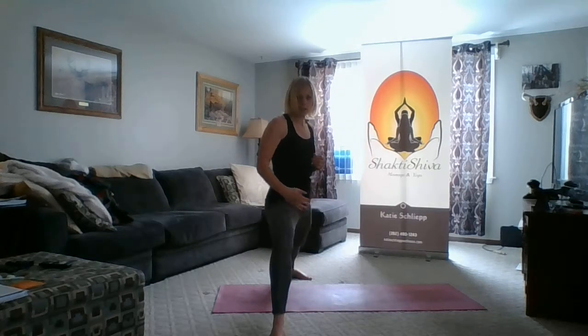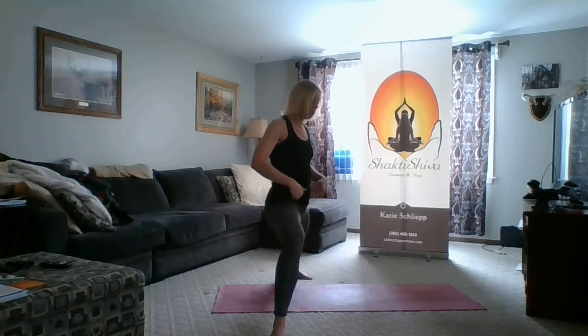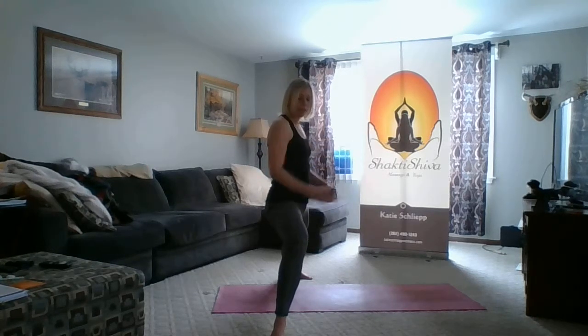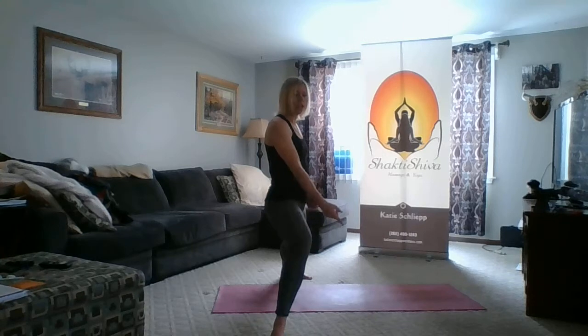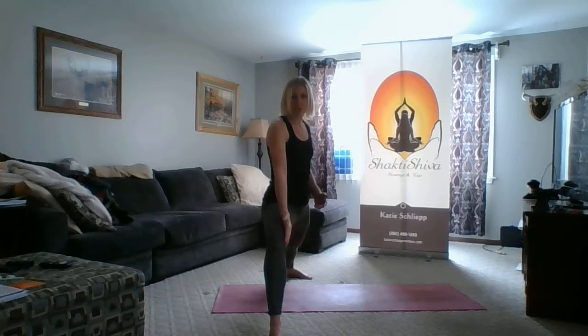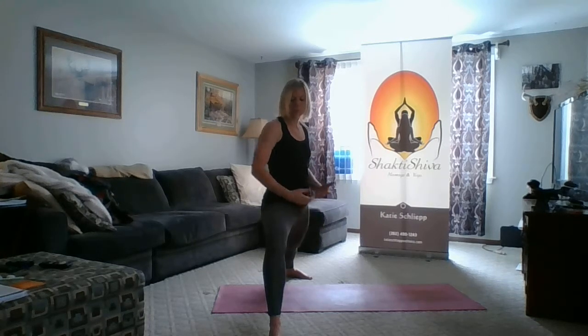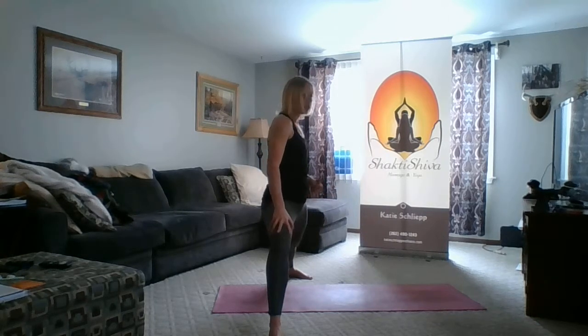The next issue that happens is the knee dumps in. We want to work on taking our hip points open, but when we open up the hips, the knee tends to come with. So you want to focus on being able to see your big toe through the sight line from your inner knee.